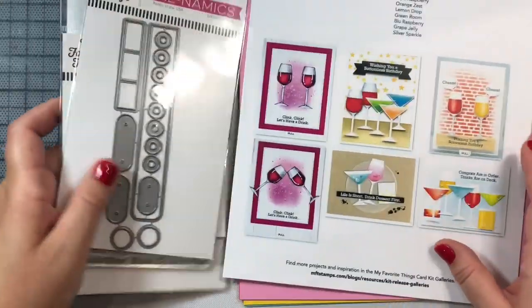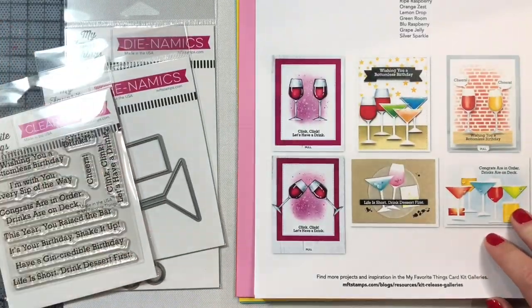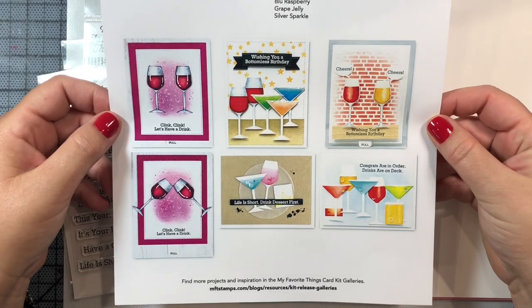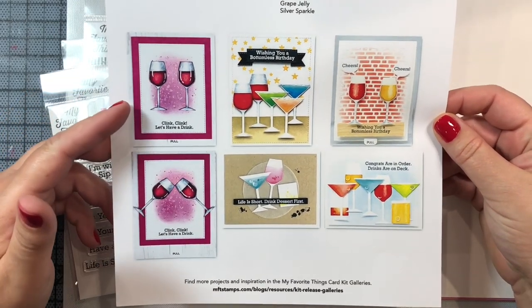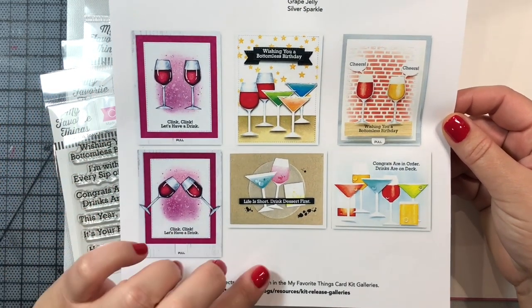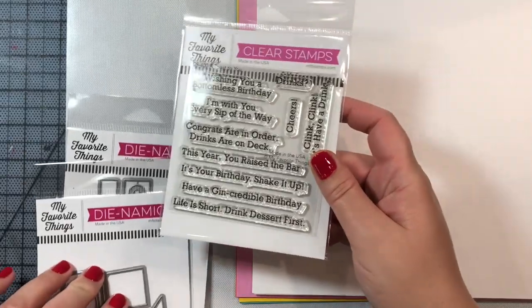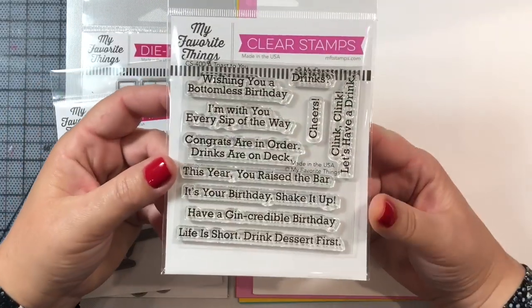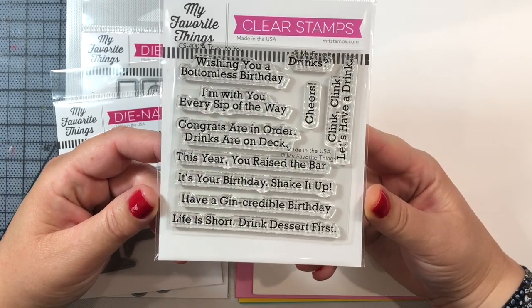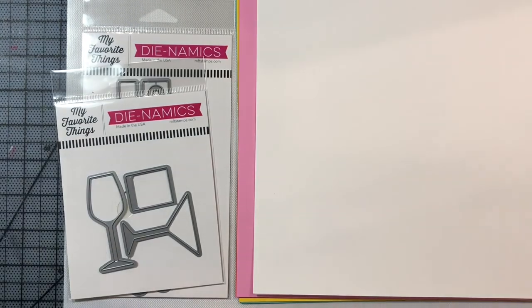There's also an inspiration sheet that comes with the kit to give you ideas for different types of cards you can make. I'm going to make a card similar to the two examples on the left with wine glasses that look like they have a cabernet or merlot in them. The example is interactive, but I'm not going to do an interactive card — I tried to use the interactive mechanism earlier today and couldn't figure it out, which doesn't happen very often. Maybe I'm just tired from a hard week at work.